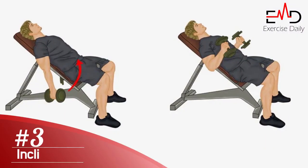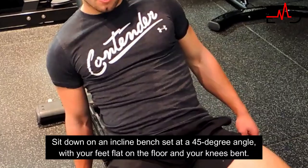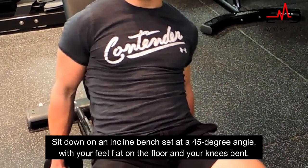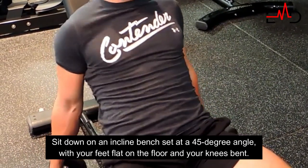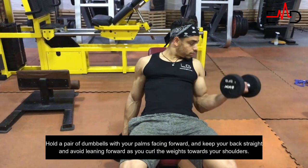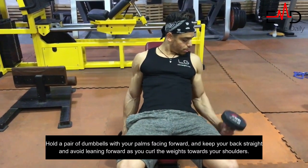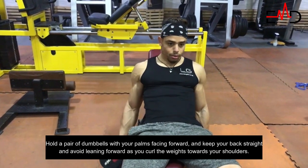Third exercise, for a variation on the hammer curl, try the incline curl. Sit down on an inclined bench set at a 45-degree angle with your feet flat on the floor and your knees bent. Hold a pair of dumbbells with your palms facing forward and keep your back straight, avoiding leaning forward as you curl the weights towards your shoulders.